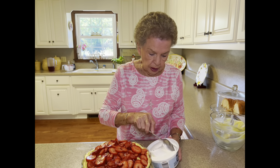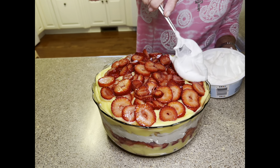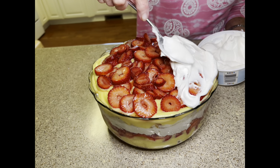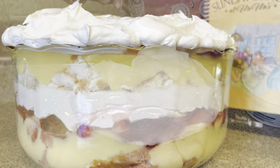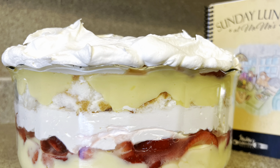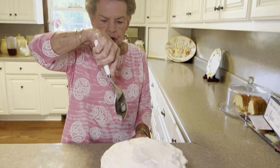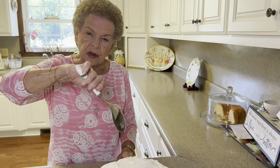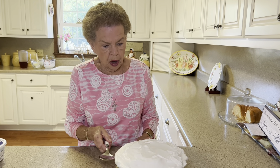Just when we think we couldn't do any more to this, y'all, we're going to put whipped topping on the top and it's just going to kind of finish it off — give it that finished look. So we'll just spread this around. Now I want to show y'all how you serve this. The best thing to do is get a big spoon like this, then go straight down through it, all the way to the bottom of the bowl, and just pull it out. That way you get all of the layers. This really needs to chill for at least several hours before you serve it, and it's really better if you do it overnight.